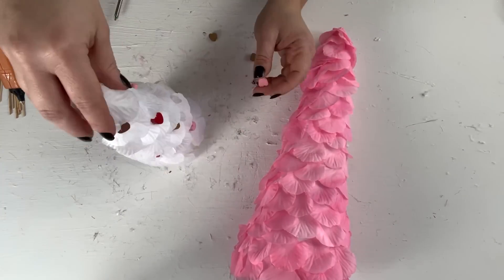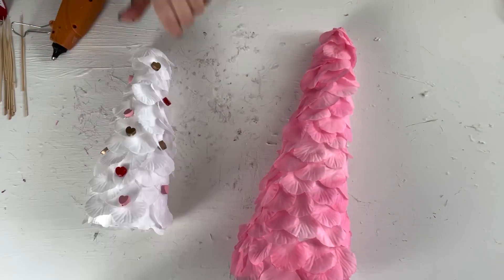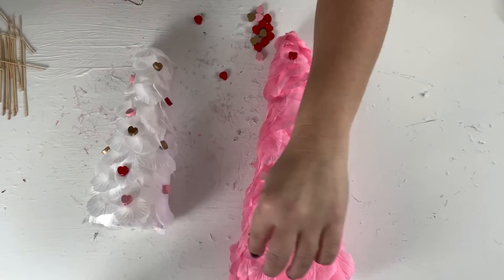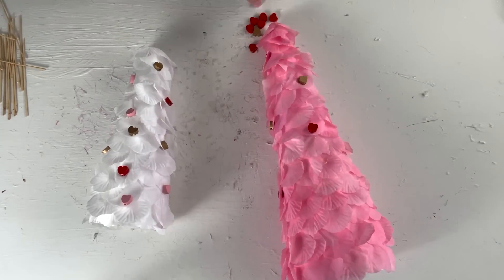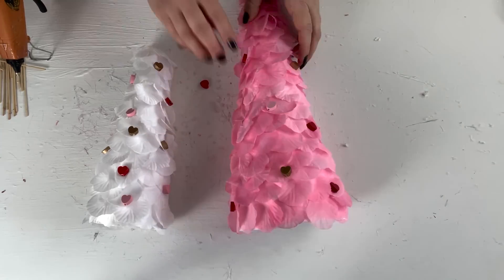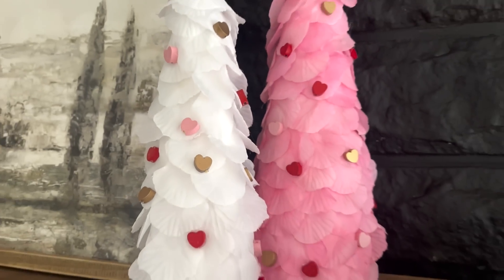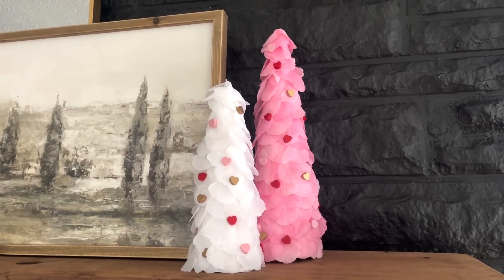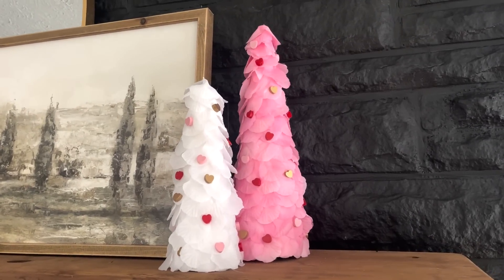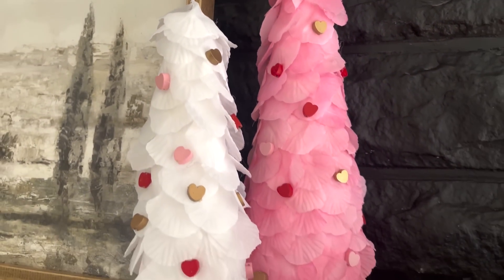I had two packs of the heart picks, one for each tree. The smaller tree was fine with one pack, but for the bigger tree I would definitely recommend getting another pack just to fill it up and make it look more full. I love how these turned out — they are super pretty. You could add a little topper of a heart or something else, but these are super easy and super affordable.